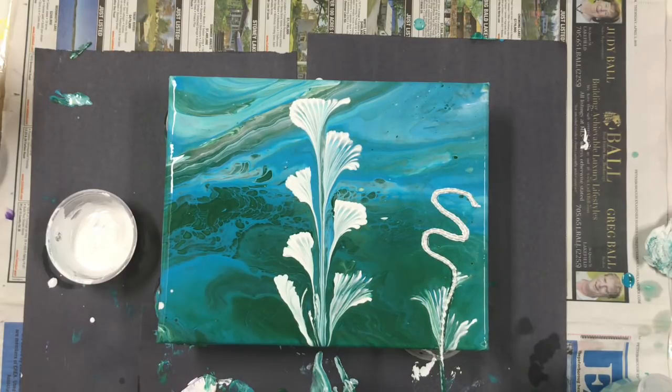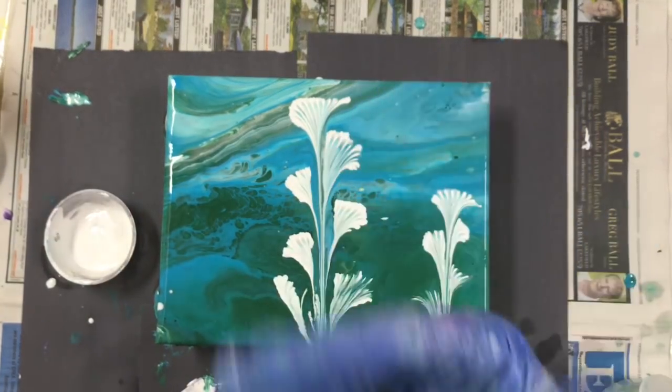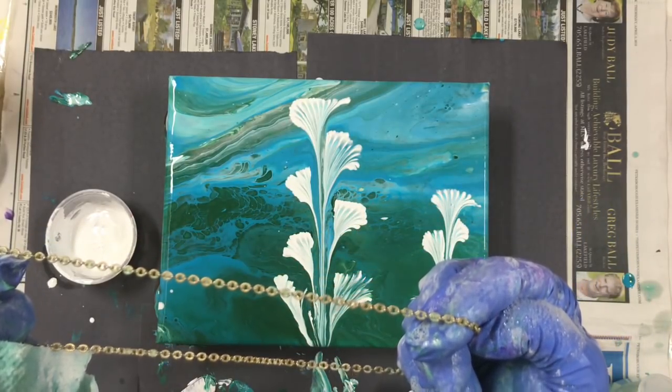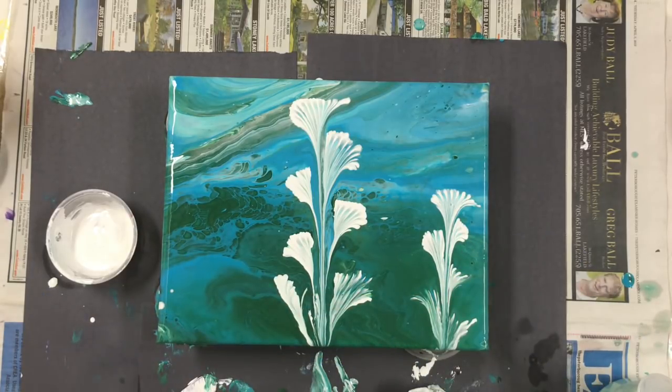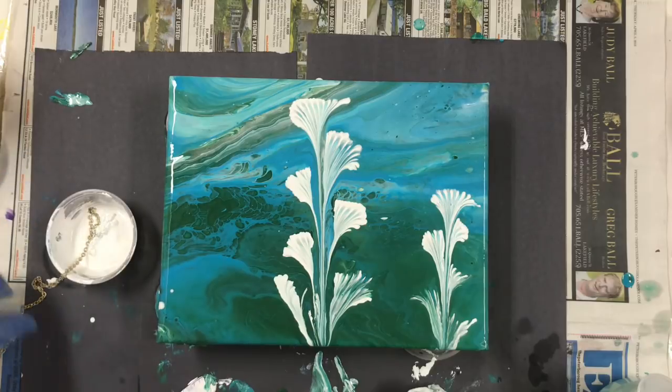Oh, this doesn't have enough. Well, not too bad. Dip it in the soapy water — just a little bit of dish soap in the water. And then this is the chain, in case you wanted to see. That's what it looks like — I guess it's about an eighth of an inch wide. I'll do one more.